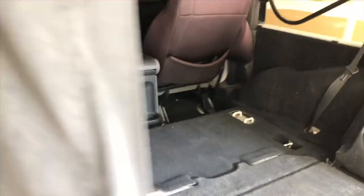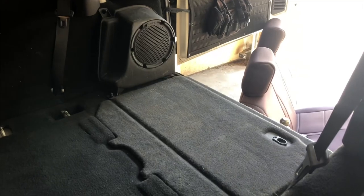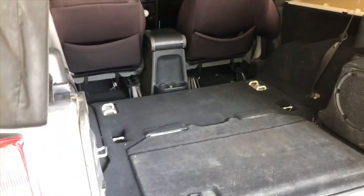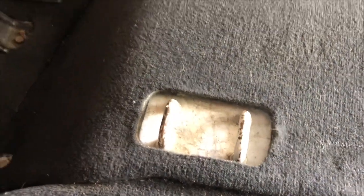I bought a 55-inch TV recently and I was worried it wouldn't fit in here. All I did was slide the front seat towards the front and slid the box in diagonally, and it fit perfectly. But if you don't have any kids and you want extra storage, just take the back seat out. You don't have to get rid of it — it just clips out and you can always clip it back in the same way you took it out.